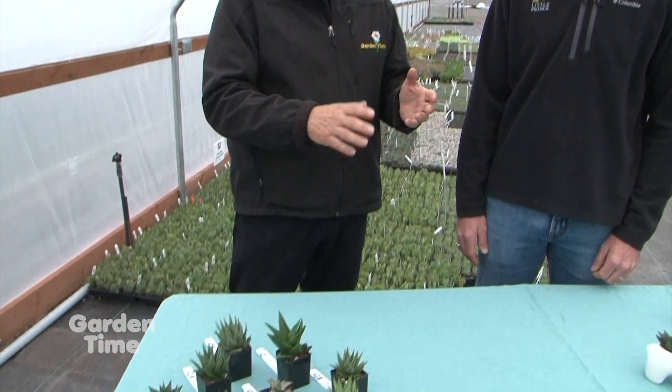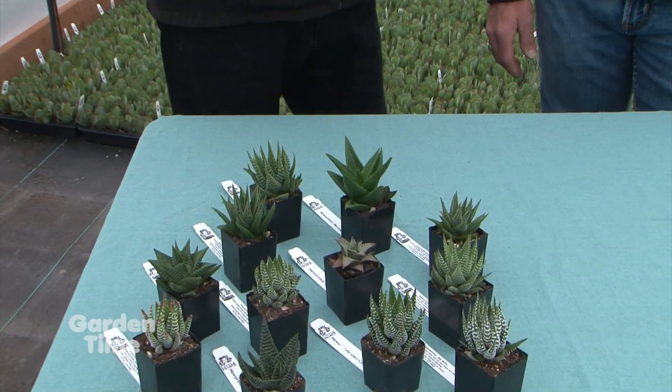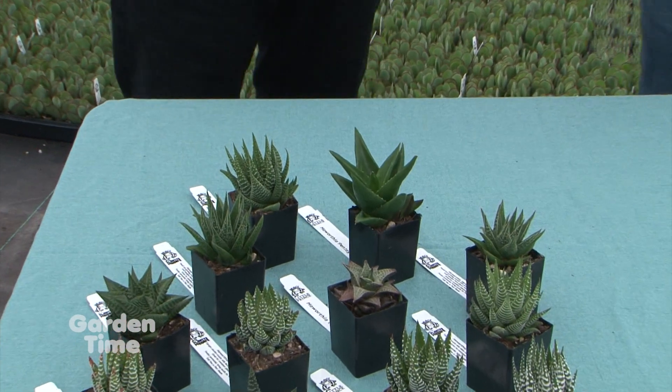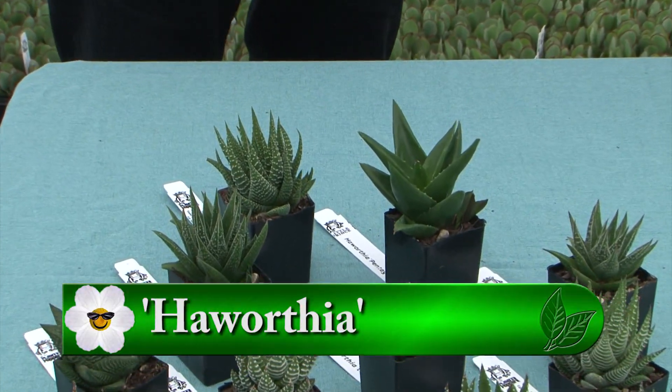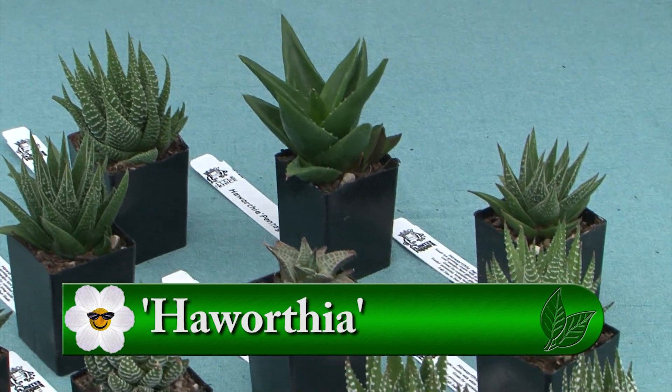It's a great delight to be out here at Little Prince with Ryan Seeley. Today our plant pick is the Haworthia. When I was first starting in this industry, Haworthias were just one plant — a green, beautiful plant like this one right here. But there has been a huge growth, especially with all the succulent craze over the last many years.